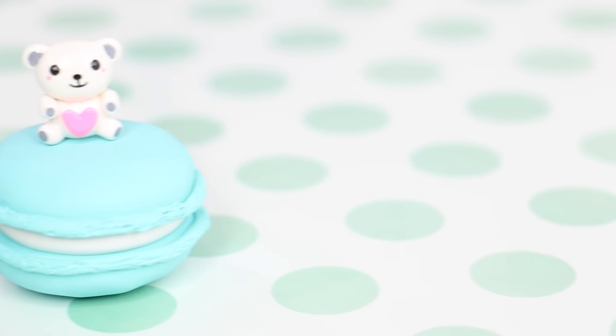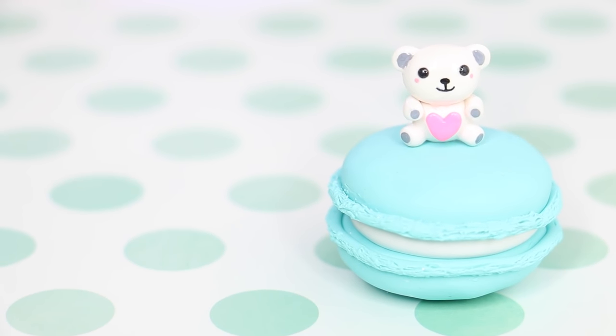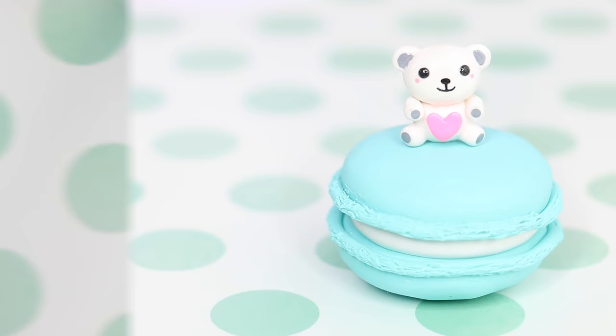Hello everybody, I'm back with a new video and today we're going to be making this teddy bear sitting on a macaron. I think it turned out super cute so let's jump right into it.